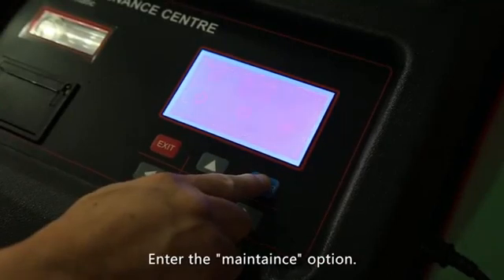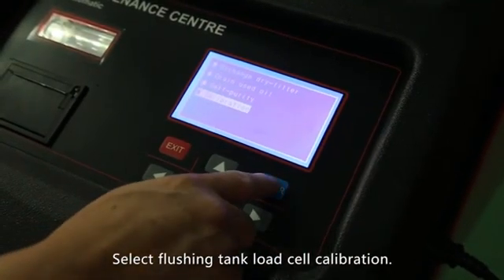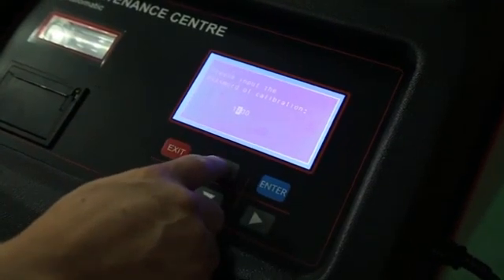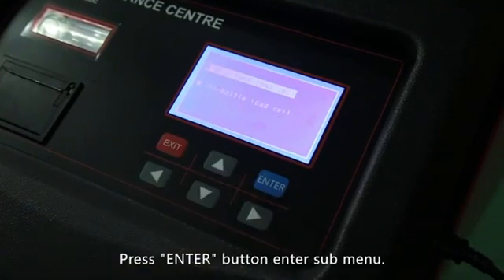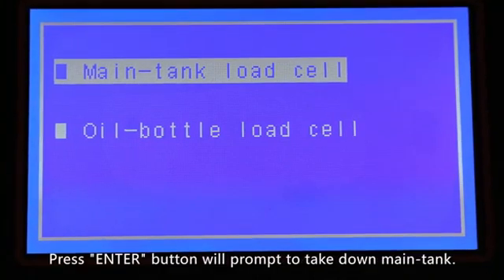Enter the maintenance option and select flushing tank load cell calibration. Press the enter button and input the calibration code. Press the enter button to enter the submenu, then select main tank load cell and press the enter button.